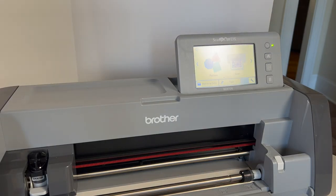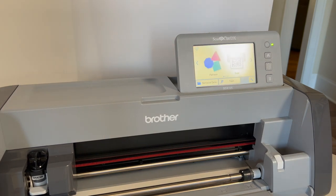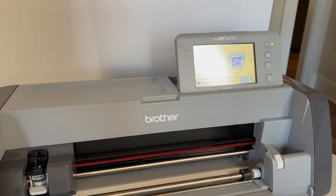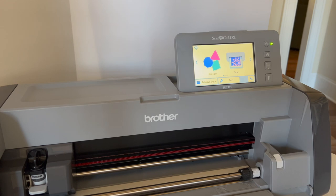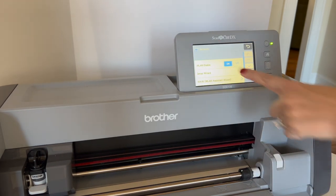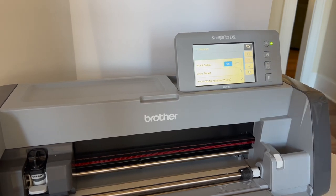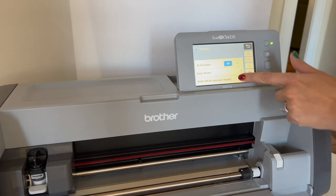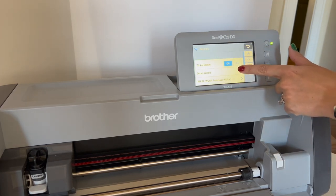Now we're going to set up the Wi-Fi on the machine. The camera may not be in the greatest position, sorry about that. The first thing you're going to hit is the three bars at the top-left corner that look like a Wi-Fi symbol. You'll get the option to enable WLAN — so hit 'WLAN Enable: On' and then OK.